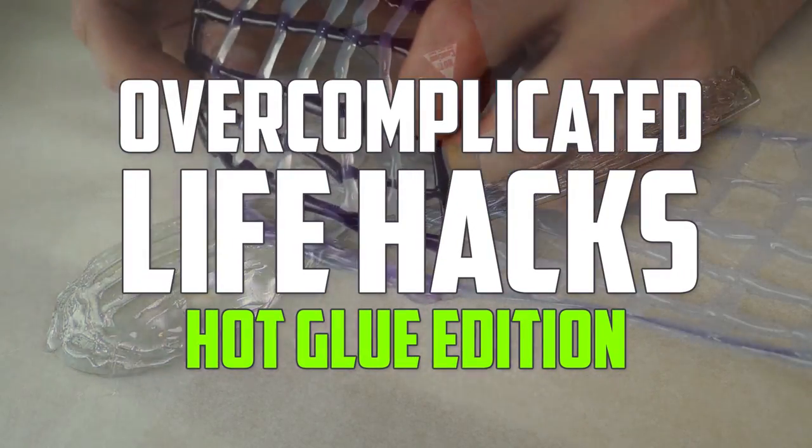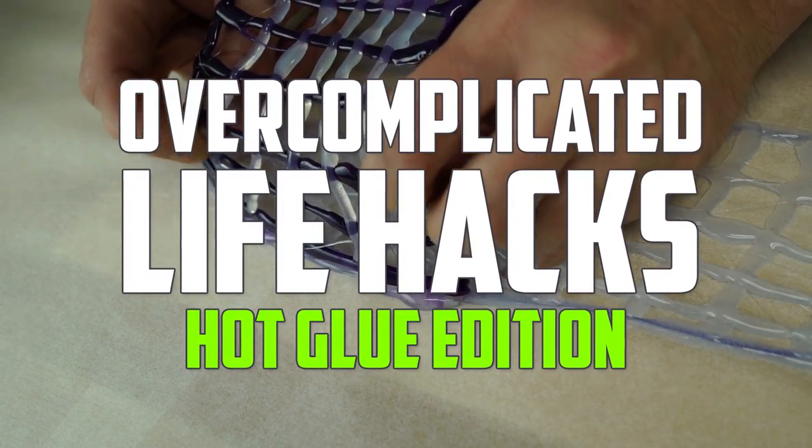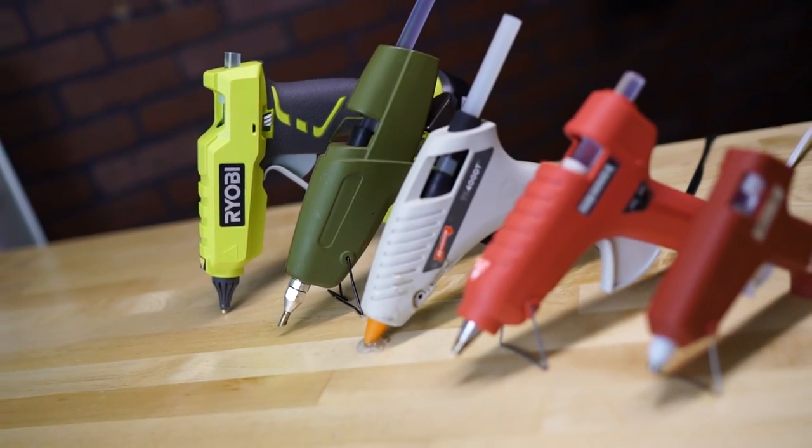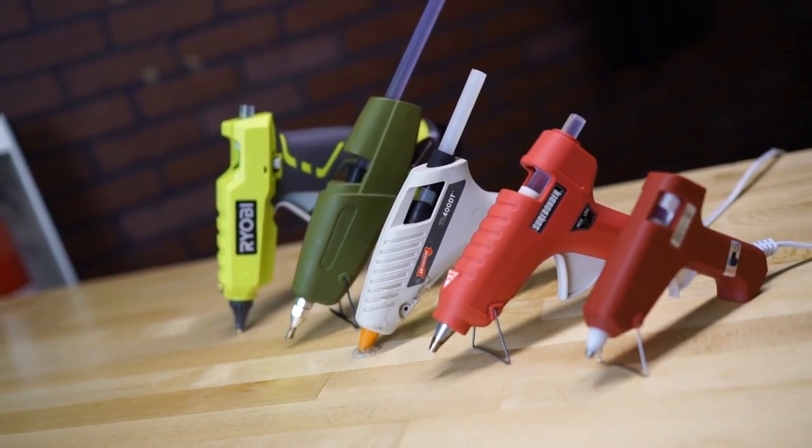This is Overcomplicated Life Hacks Hot Glue Edition, where we'll provide you with unconventional solutions to common problems. So put those hands together and let's welcome Thermoplastic Adhesive to the stage.